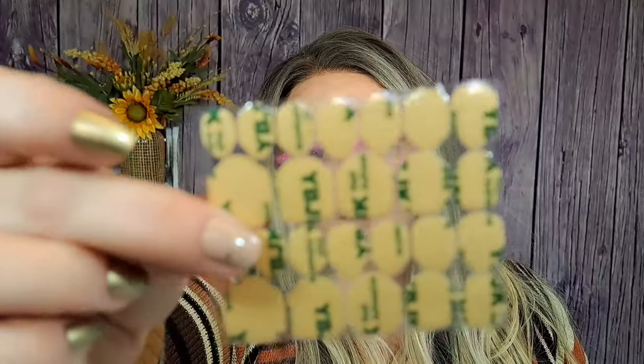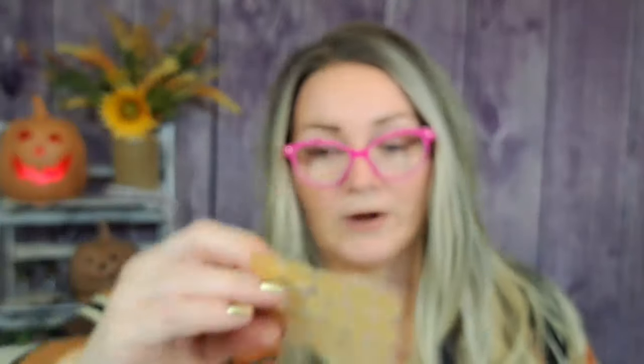Here are those 3M sticky nail tabs I was talking about — the ones I have on now. You get 480 in this whole set for $3.86. I thought that maybe buying actual nail adhesive tabs might be a little different and better than what comes with the nails. I wear nails all the time so I'll go through these quickly, but 480 for $3.86 is pretty good.